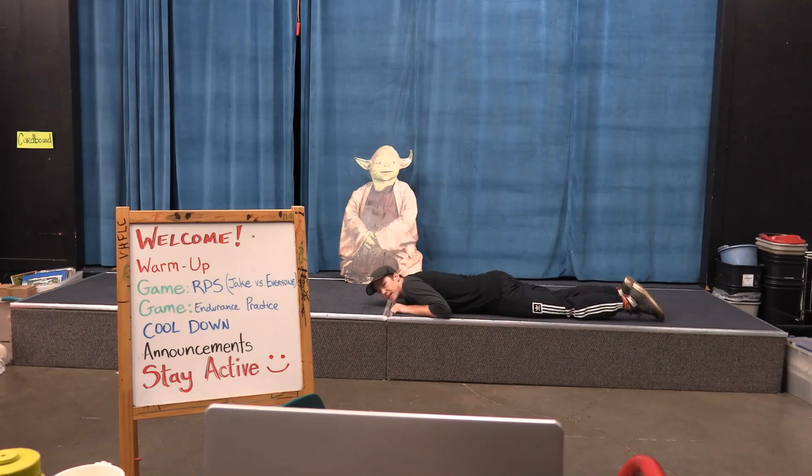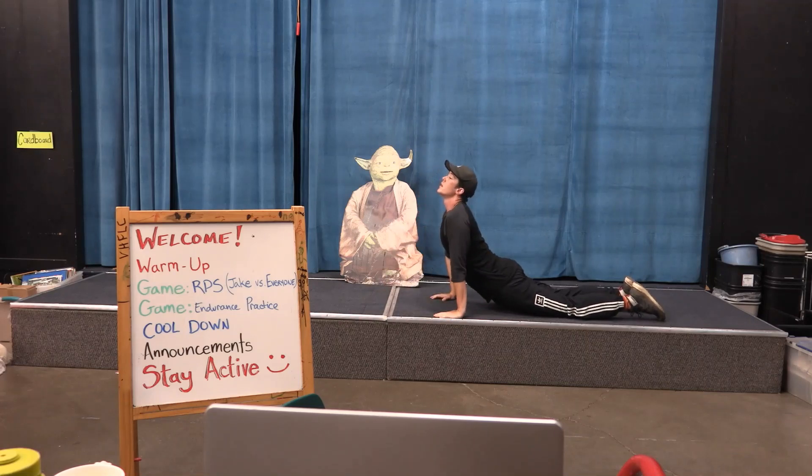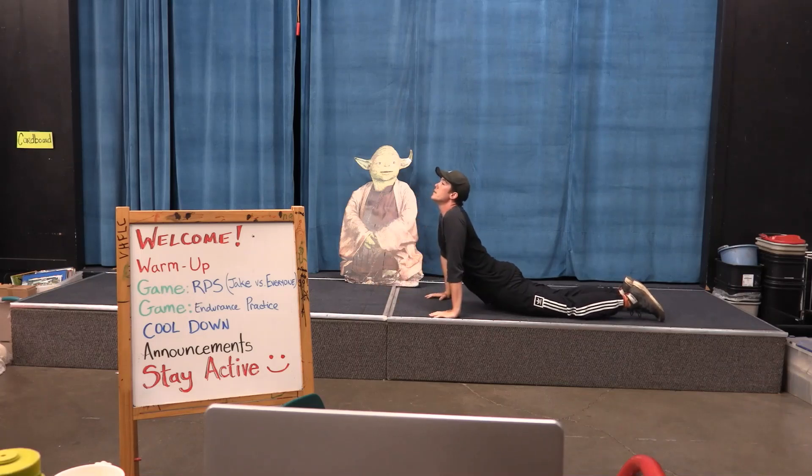Let's do that two more times. From this position, breathe in — hold it for a little bit — and then breathe out and relax. One more time — here we go — breathe in, hold it, and breathe out. Woo!